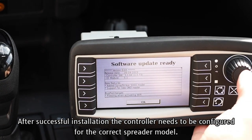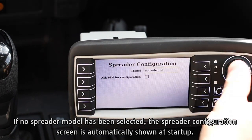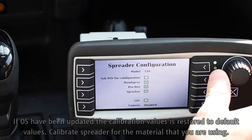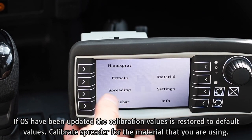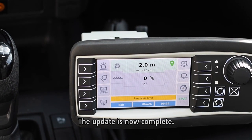After successful installation, the controller needs to be configured for the correct spreader model. If no spreader model has been selected, the spreader configuration screen is automatically shown at startup. If the OS has been updated, the calibration values are restored to default values. Calibrate the spreader for the material that you are using. The update is now complete.